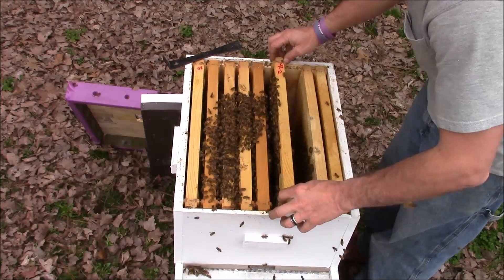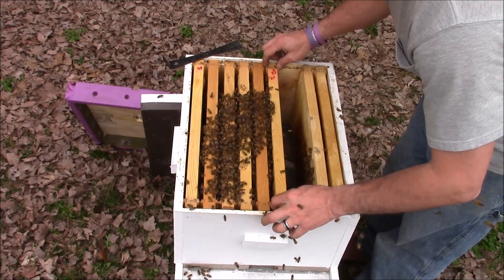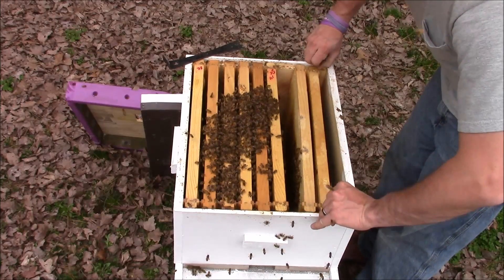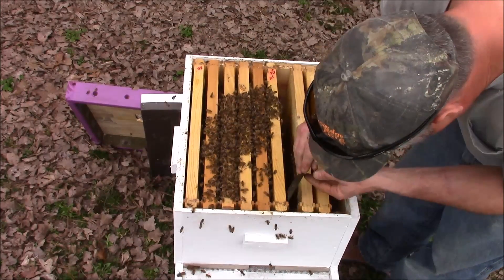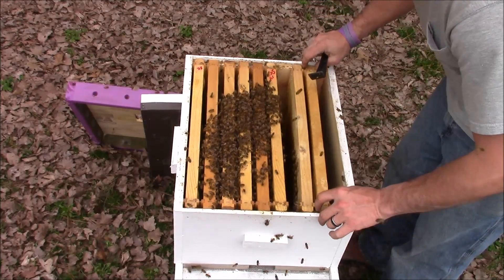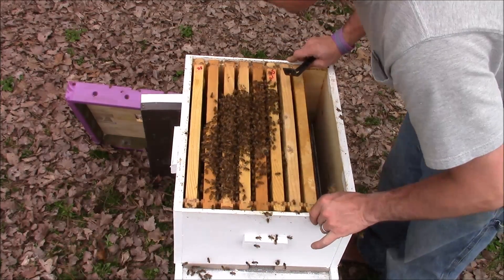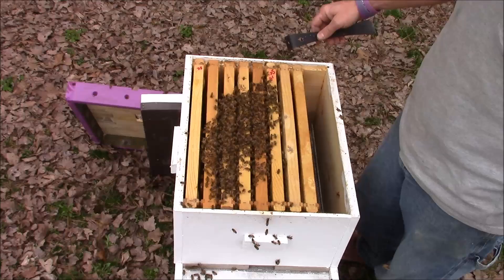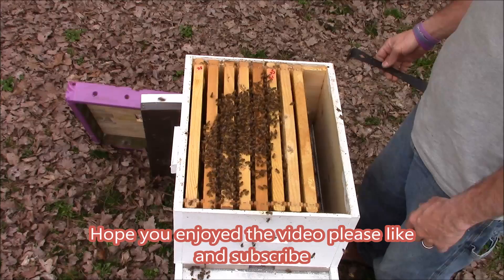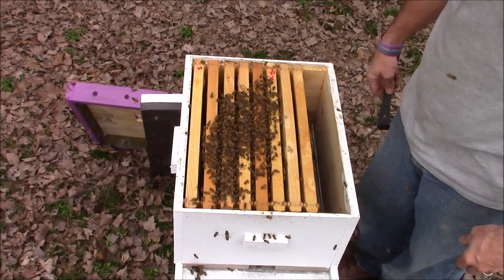So this hive is doing good — just wanted to give y'all a little close look at the hive and how I do my hive inspections. If y'all have any questions or want to find out anything about beekeeping, just shoot me a message or leave it in the comments and I'll get back to you and try to answer the questions that I can. If you like the videos, there's going to be a lot of them this year — just like and subscribe, and thank you for watching.